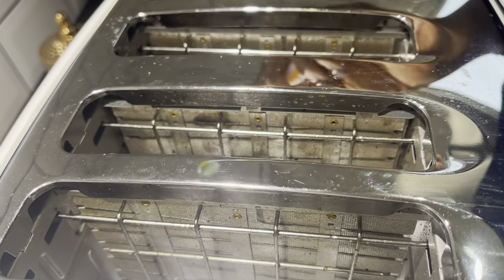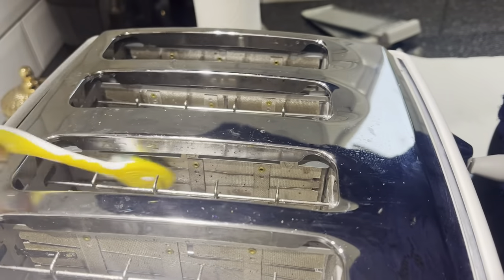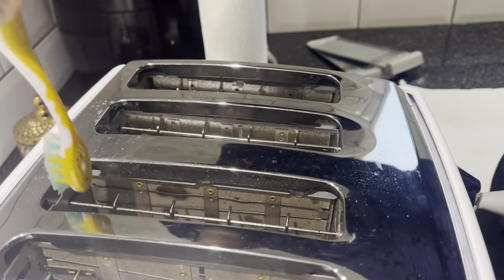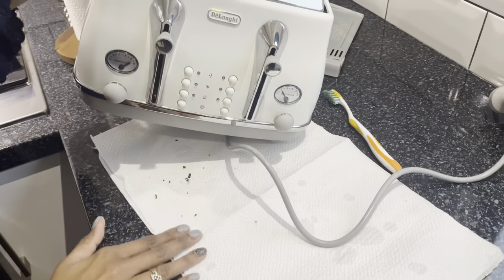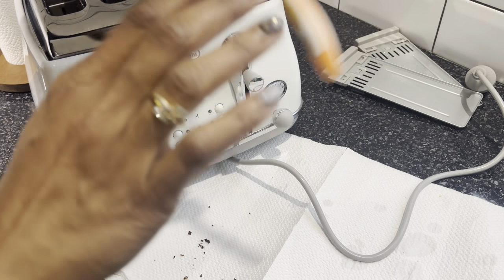We really tried our best to get the best shot of the inside of the toaster — it was a bit complicated, but I hope you got an idea of what we're doing. I just kept dipping the toothbrush into the cup of water so it was a little wet and gently went through all around the inside to get all the bits out. I flipped the machine one more time to get even more — and as you can see, there's more right there on my kitchen towel.